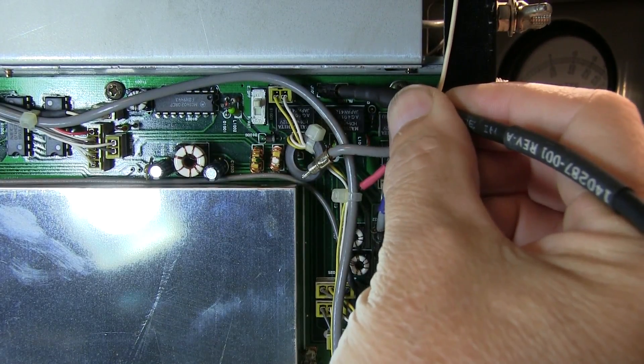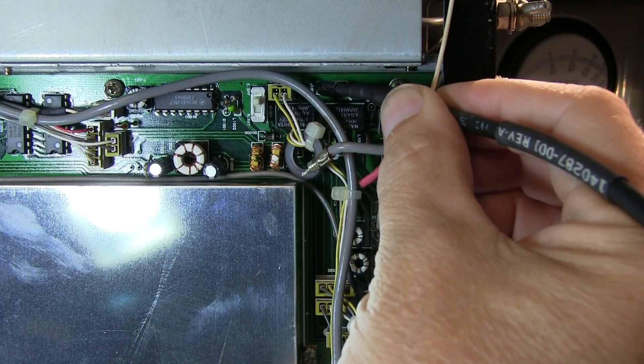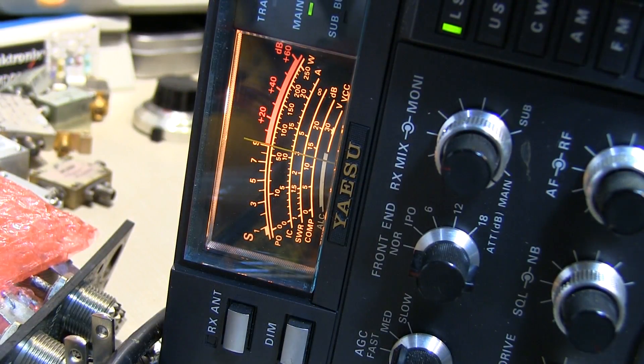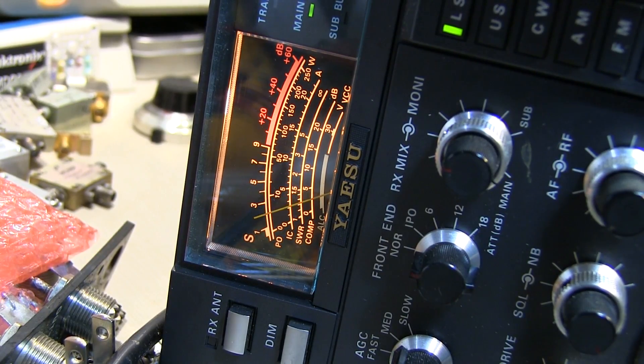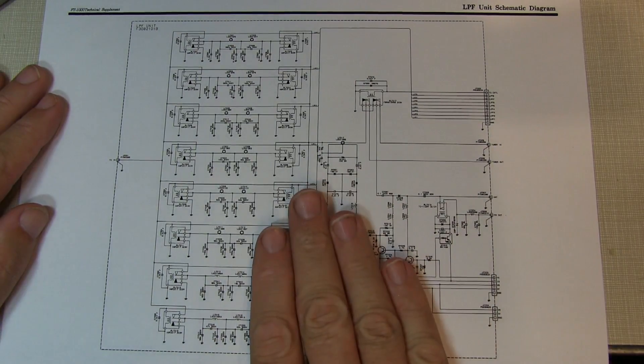With the probe at the RF board input connector — that sounds pretty good. Looking at the S meter: yes, we've got our S9 signal there as well. We've eliminated the entire RF board as a potential source of the problem. There isn't much left between that board and the antenna connector.